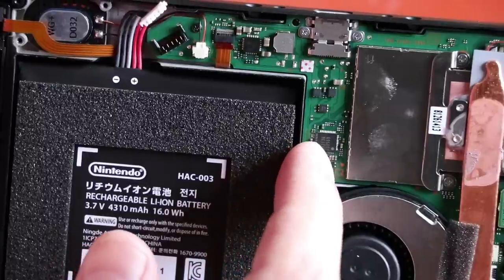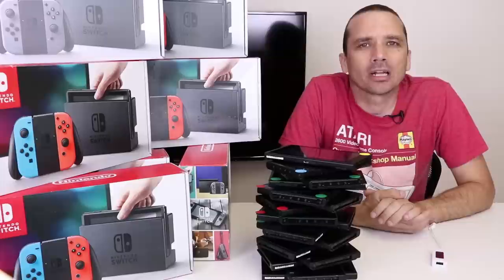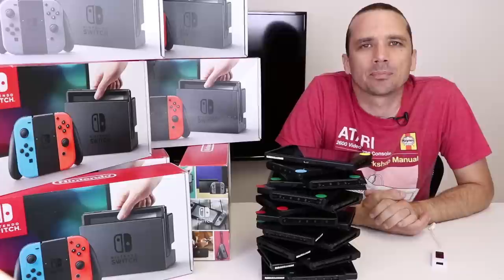But this is the chip we need to replace. A while back I made a video about five broken Nintendo Switches that I bought off eBay. I'm going to update you on how well I did on that lot, and then tell you how I diagnosed and repaired most of the Switches. So first let me give you an update on how that repair process has gone.